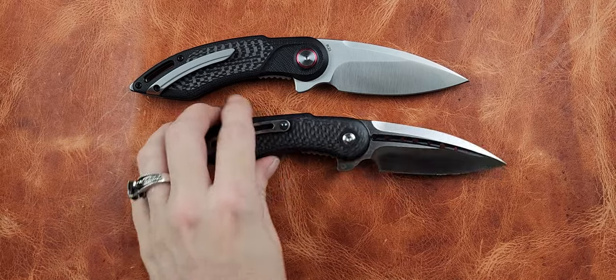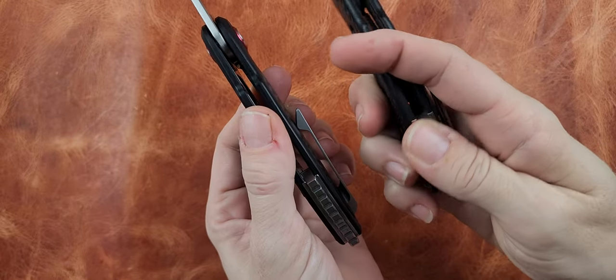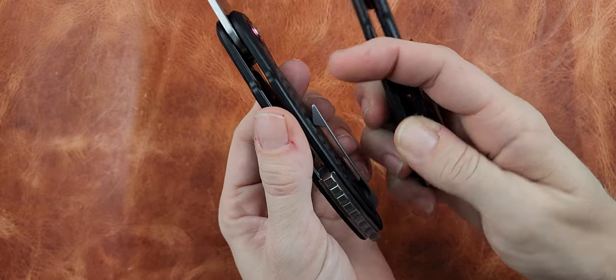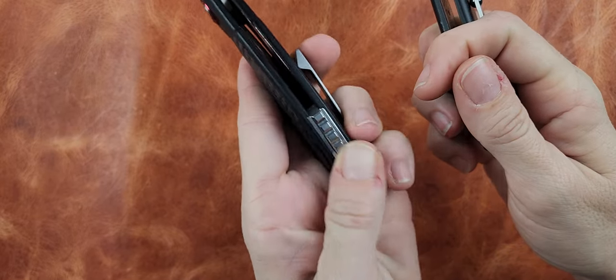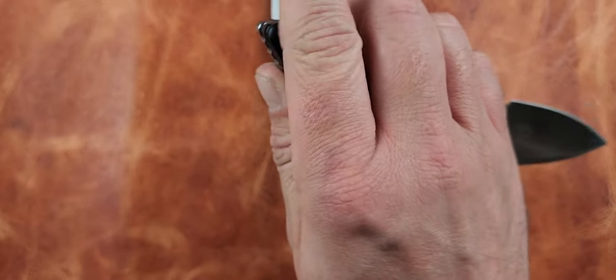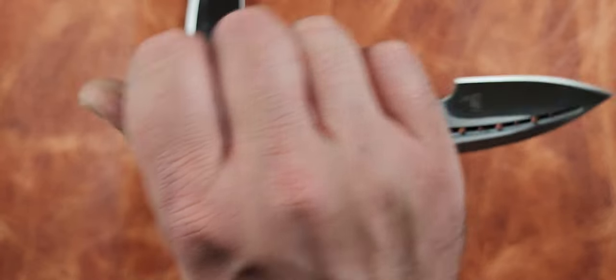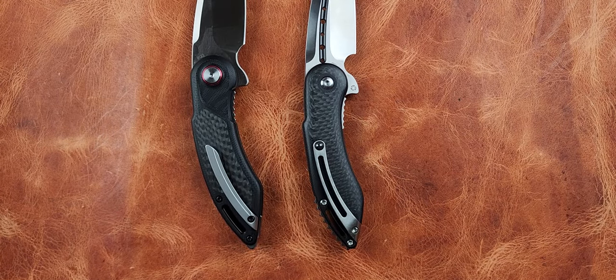Both knives are sharp. Another difference I noticed is the jimping on the spine — they look similar but the Steelcraft's jimping is actually functional and grippy. The Icon's jimping is more aesthetic — just little square blocks like Legos that don't catch at all. The Steelcraft's jimping is aggressive enough to give you real grip and catch without being too much.